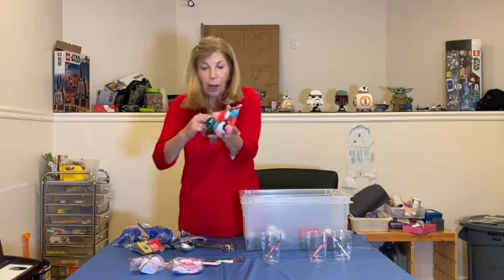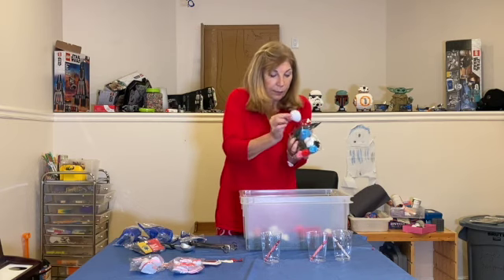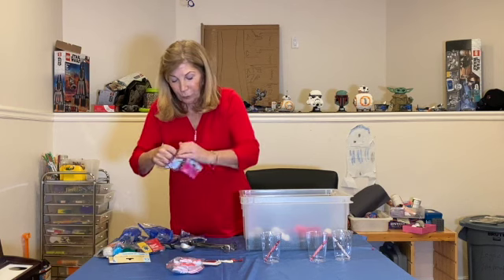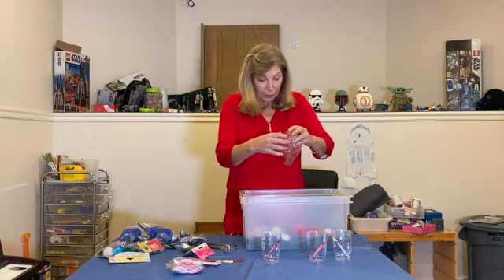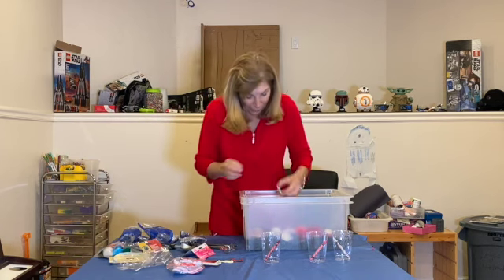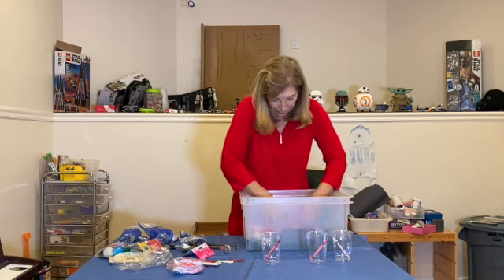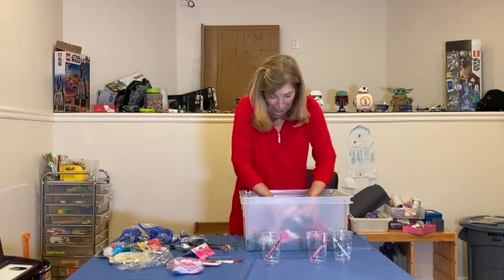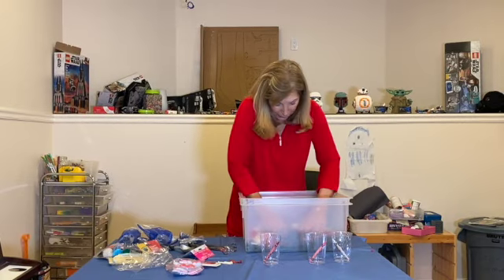Then pom-poms — I have pink, white, and red. And I found these awesome little stamps that you can just throw in. They're stickers too — at the backing you can just peel it and use it as a sticker. That looks like a lot. I'm stirring it up, mixing it all up, and it's going to get buried.